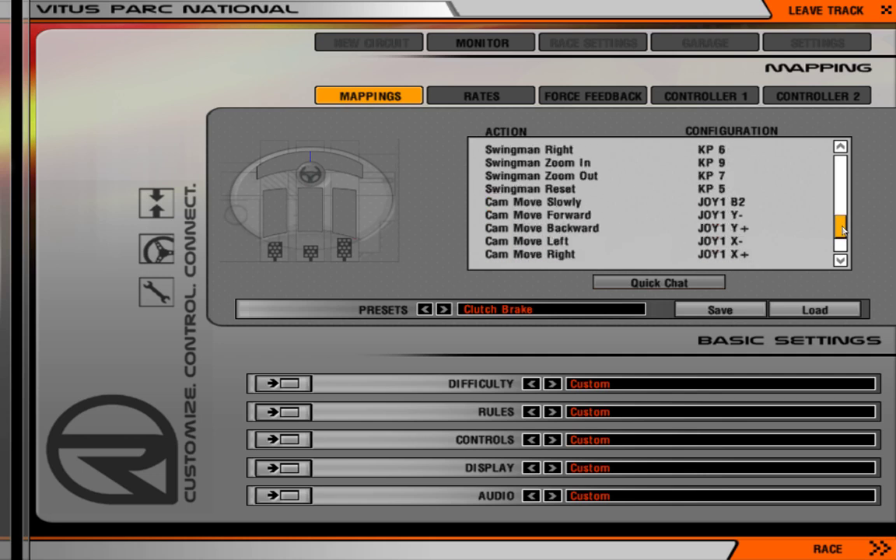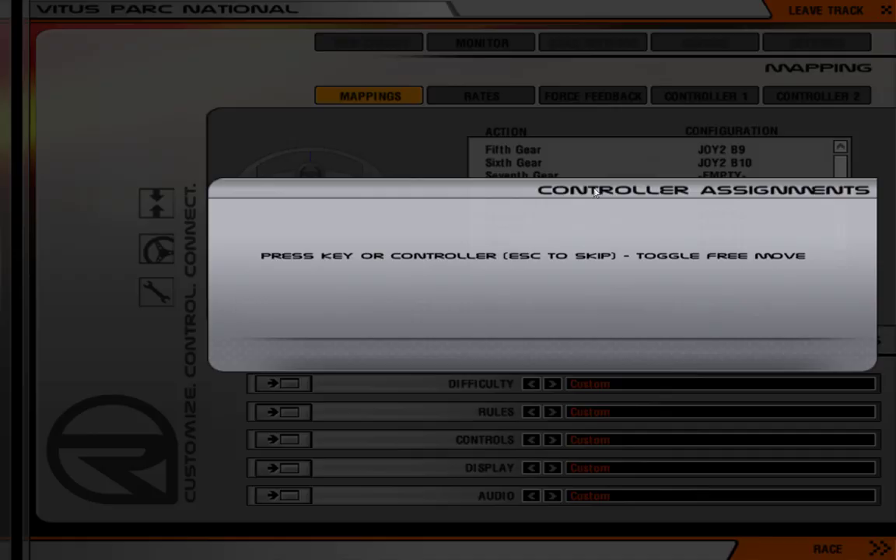You also need to set what's the free look. Free look is under — yes, the adjustment you will need to set is toggle free move. I already had that set on my trigger.